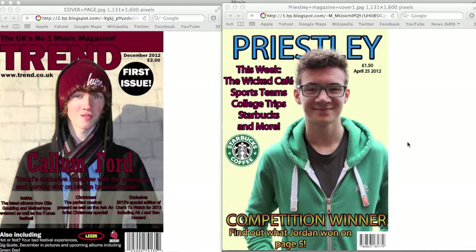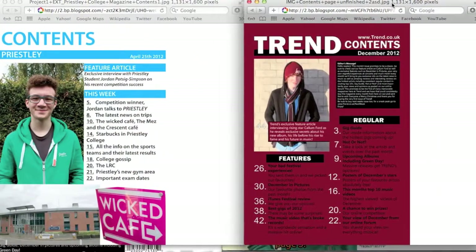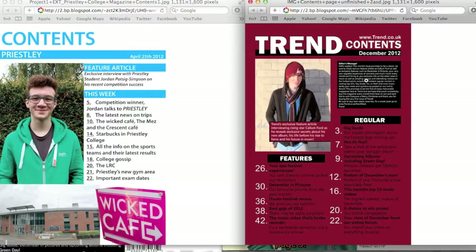I also took better photography. In the college magazine it was very fake, very staged, and I didn't edit it — I just used the refine edge tool to cut around it and stuck it on. Whereas on the cover page of my music magazine I did a lot of editing: the contrast, I blurred the background, put another image over the top so it stood out, and edited the brightness so it cast a shadow over the side of his face, making it all look more professional.